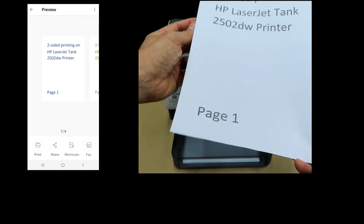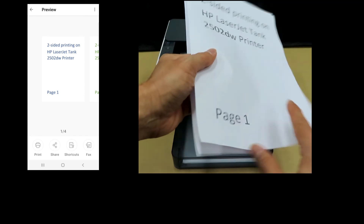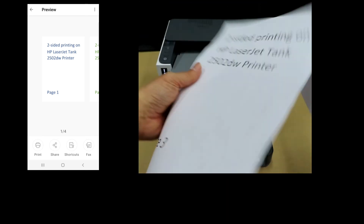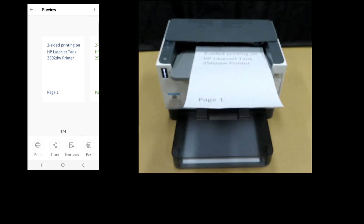The four pages have been printed two-sided — page one, page two, page three, and page four. So this is how you do a two-sided print on the HP LaserJet Tank 2502DW printer.